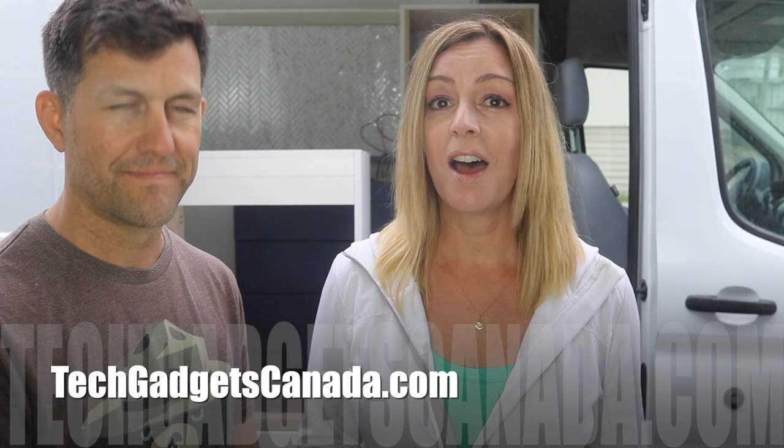You can ask us any questions you have about our van build, about the fan, about anything — even about Roger's hair — either on the blog or on the YouTube channel. Thanks so much for watching. I'm Erin and this is Roger. Until next time, we'll see you on Twitter or Instagram at ErinLYYC, and you can also reach us on Facebook at Facebook.com/TechGadgetsCanada.